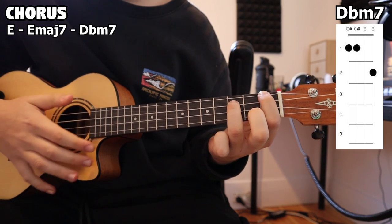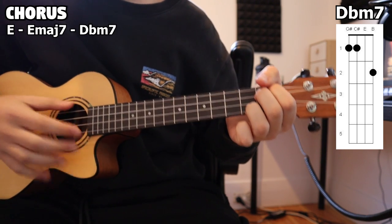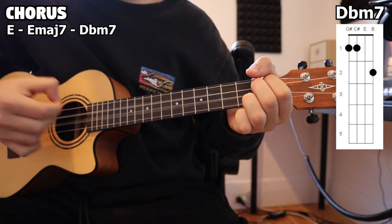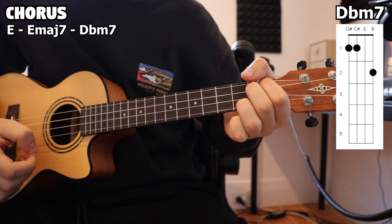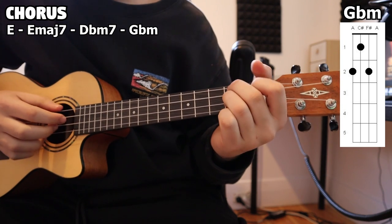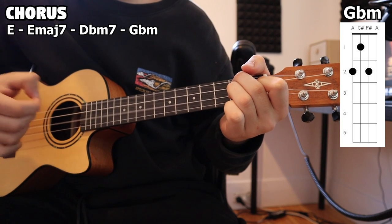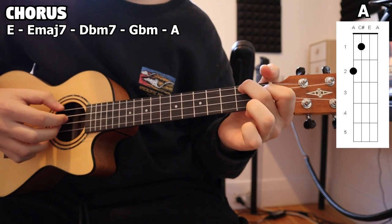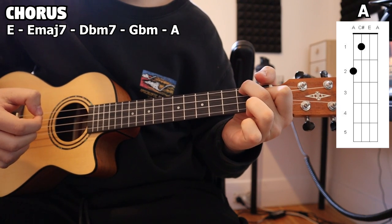Then we move again to our D flat minor 7, and this is where we pluck each string four times — one, two, three, four. After our D flat minor 7, we go to our G flat minor and pluck two times through — one, two. And after those two plucks, we go to our A and do the exact same thing — one, two.